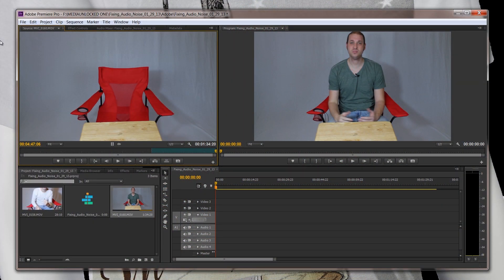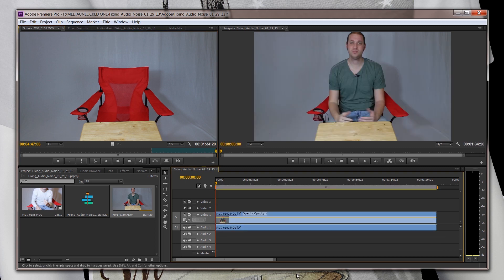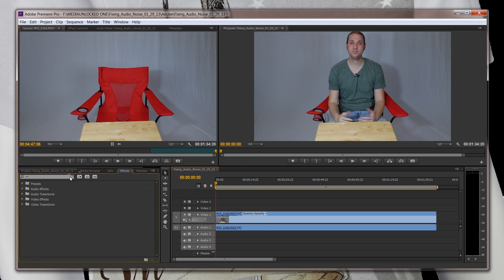Okay guys, I am now in Adobe Premiere. I've already selected the part of the clip that I want to use. What I'm going to do is drag and drop it right into the timeline. As you guys heard earlier, the noise is pretty bad. So the first thing I'm going to do is go to Effects.